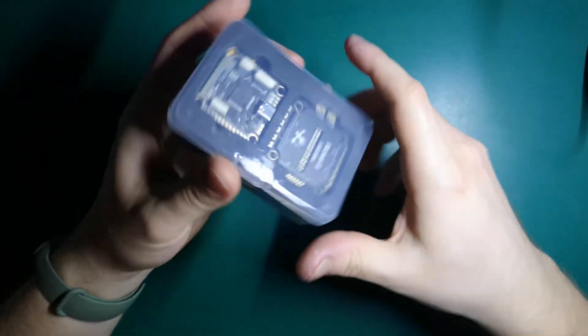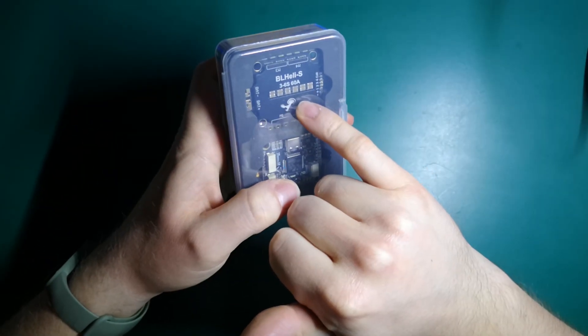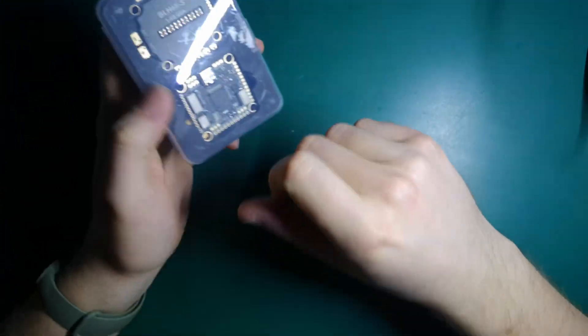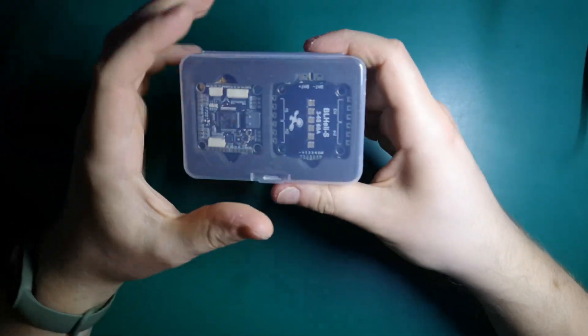For the stack, we'll use the whole set from AliExpress. This is a cheap Chinese F7 stack with 60-amp ESC. It's pretty nice that we have some aluminum cooling here, but I think in this case a huge capacitor is mandatory.